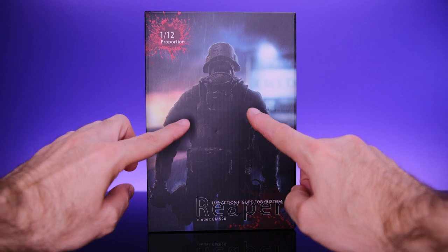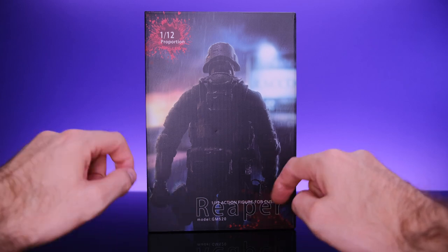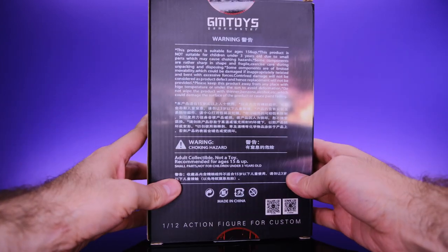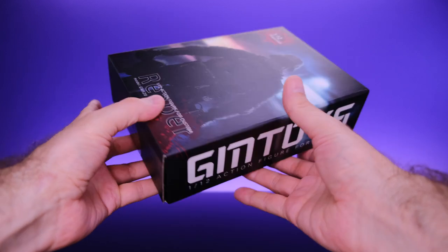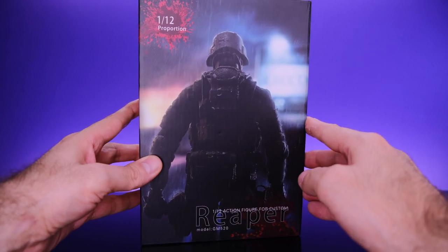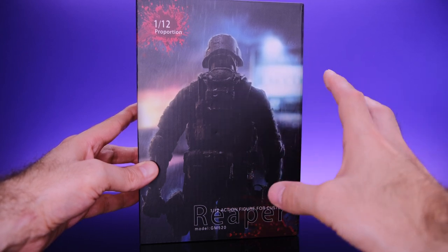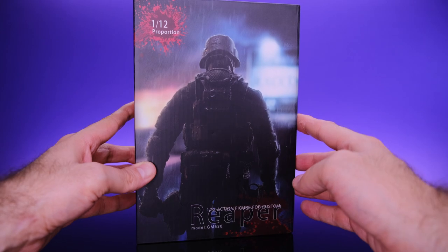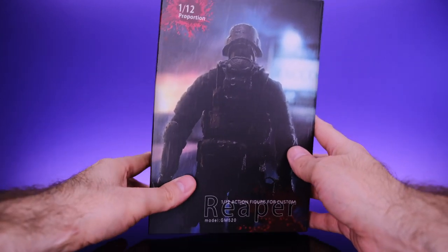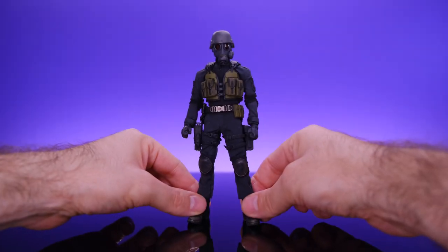Starting off with the packaging, I think this looks amazing. We have a really cool shot of the figure itself. It says '1/12 proportion,' and on the side of the box it says 'GM Toys 1/12 action figure.' On the back there's a bunch of information. I love the action figure photography on the front — it looks like something right out of the game. It accurately conveys the tone and feel of the character. The box is nice, not too big, and you could store the accessories in there.